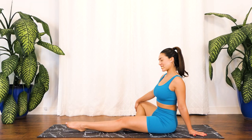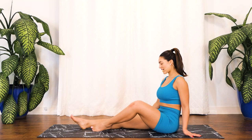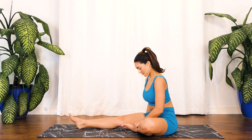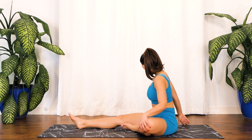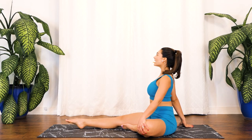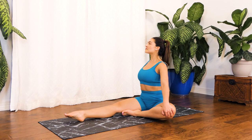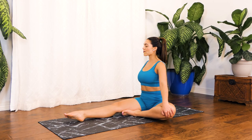Releasing the pose — go ahead and extend that right foot, give those knees a nice shake, and bring that left foot in, bending at the knee. Place our left hand on top of our left knee, placing our right hand directly behind us, and shining through. Inhale as you shine your chest, and just breathe. Give me another breath right here — one more.